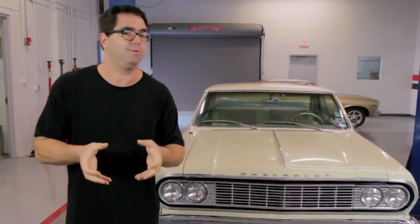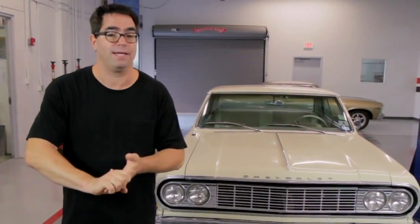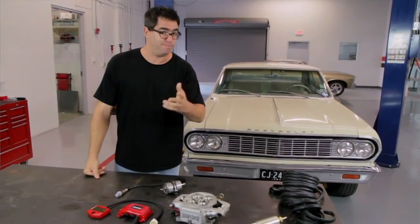The beauty of this is that it bolts down in the place of any square bore 4-barrel carburetor, uses your existing manifold, and gives you the complete benefits of electronic fuel injection — better drivability, faster start-ups, cleaner idling, and potentially more horsepower. This system has 8 wires that connect it to your car, and you can use your pre-existing fuel line in most applications.